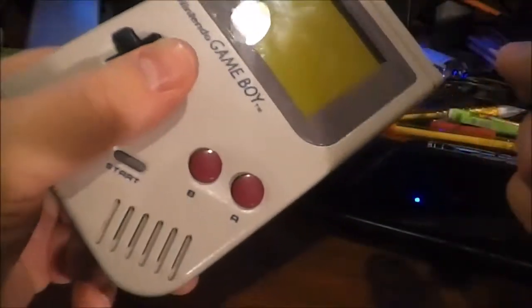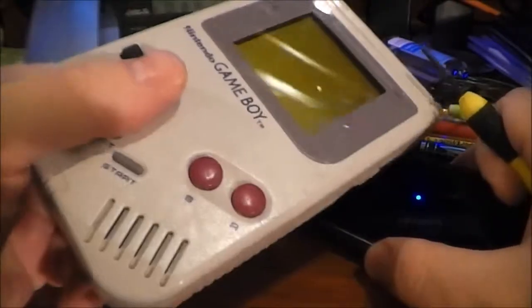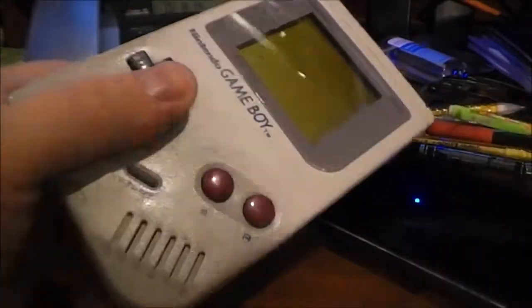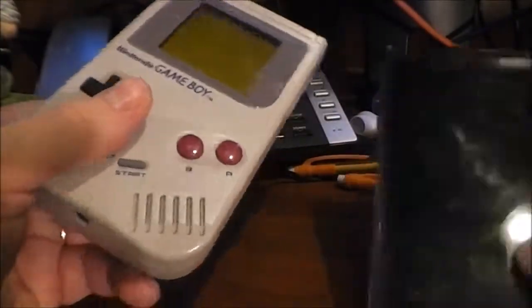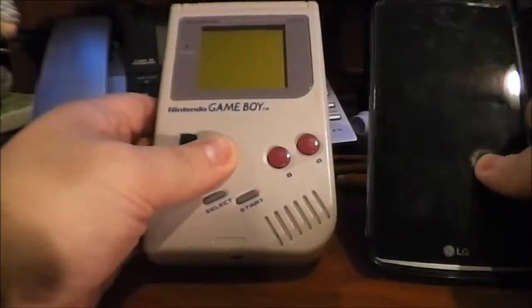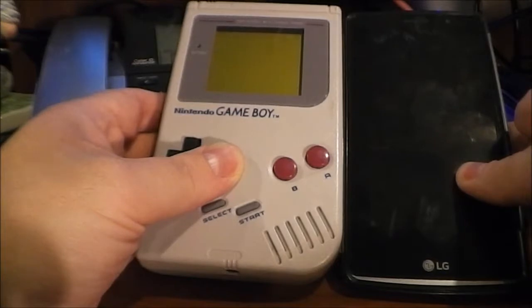What we're going to do today is a little bit of an autopsy of this thing, just for fun. I'm not really going to try to repair it — just want to take a look inside and see what makes this thing tick. It'll probably be a little bit interesting for you guys too. Just for size comparison, I have it next to my smartphone.